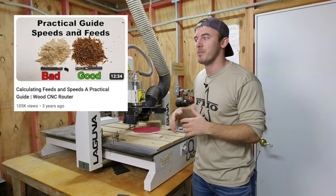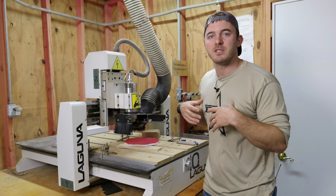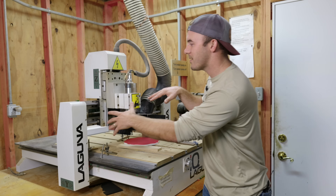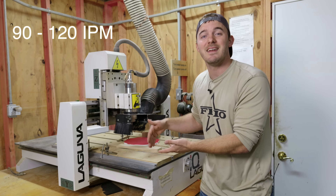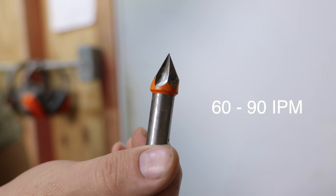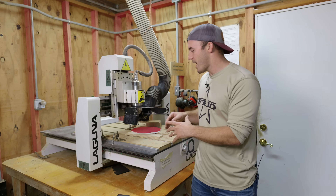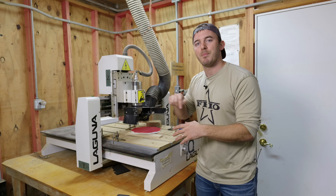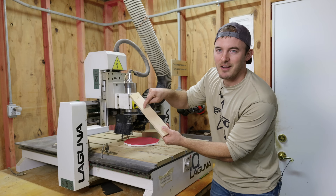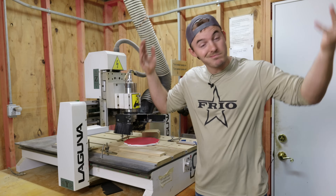You need to learn about chip load and feeds and speeds — there are tons of videos on this channel about it. On my big machine, my quarter-inch bits run upwards of 500 inches per minute. On a small machine like this, I can only go about 90 to 120 inches per minute. For a V-bit, a good feed rate is 60 to 90 inches per minute at about 18,000 RPM. Do not be afraid to ramp up the feed rate — a bit moving too slowly is the real danger.